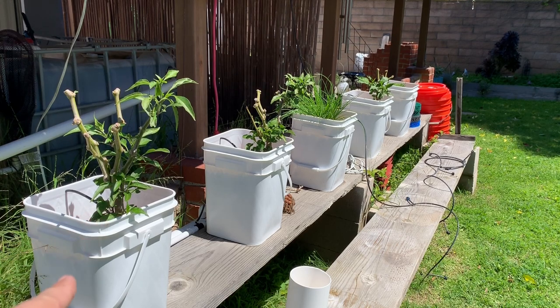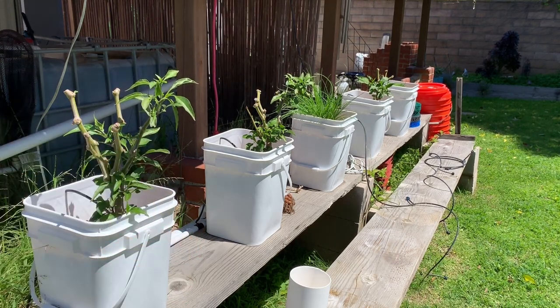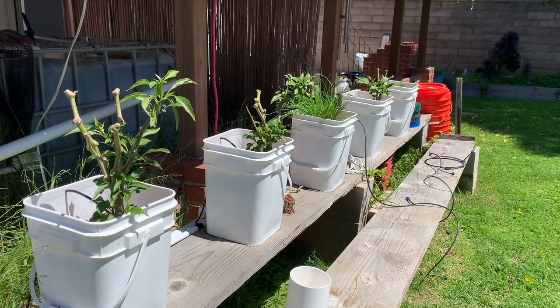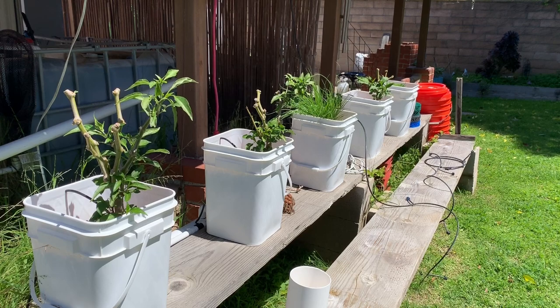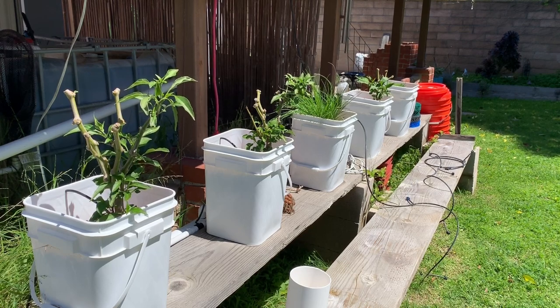What I did was I turned off the water and let them sit in the bucket. The water drains really low — there was only about an inch of water at the bottom of these buckets over the winter, and nothing was really growing on them. Then once we started to get into the weather we're having right now, I turned on the water again.